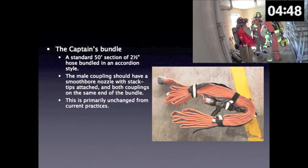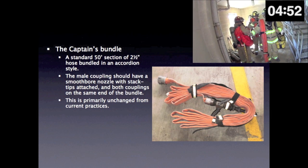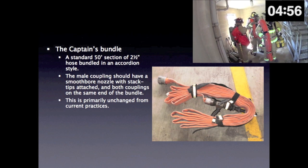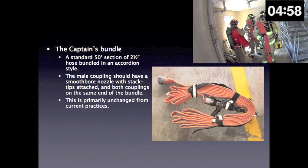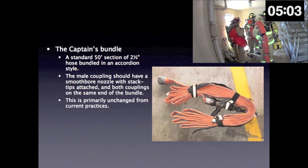The captain's bundle is a standard 50-foot section of 2.5-inch hose bundled in an accordion style. The male coupling should have a smooth bore nozzle with stacked tips attached, and both couplings on the same end of the bundle. This is primarily unchanged from current practices.